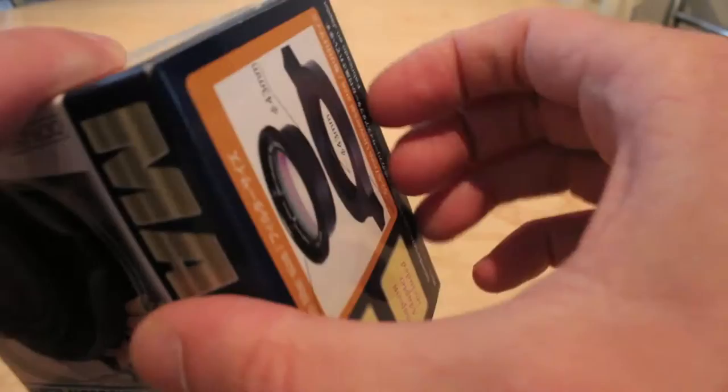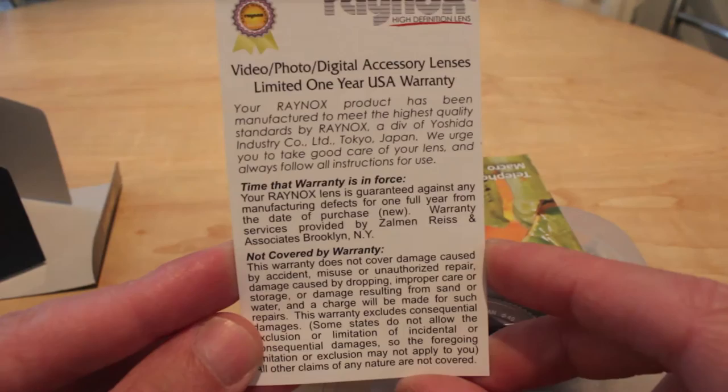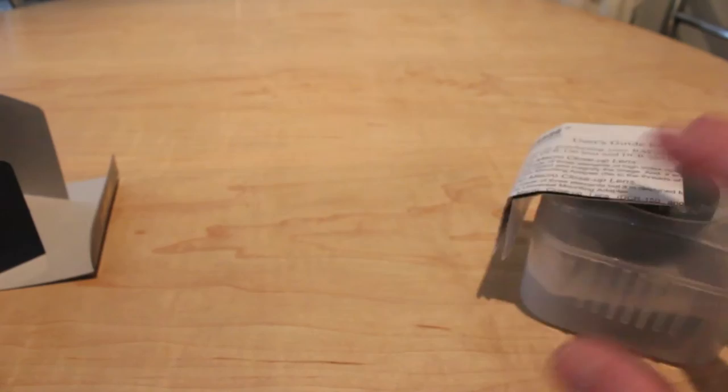So if we take it out of the box — it does come in quite a nice, nicely packaged box. You get a Raynox warranty inside. There's also a little leaflet of other products they make — fisheye lenses, wide angle lenses, and telefocus lenses as well. And then these are the instructions, though you don't really need them because it's the easiest thing in the world to put on.